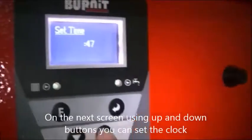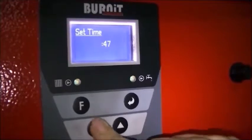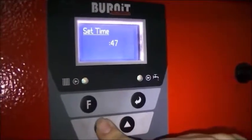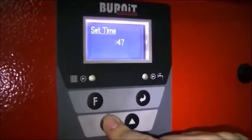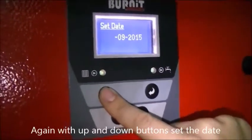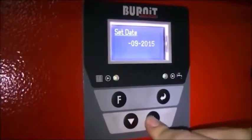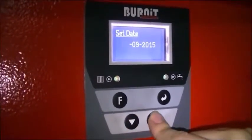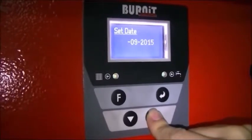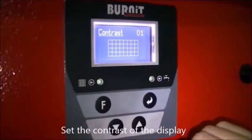On the next screen, using the up and down buttons you can set the clock. Again with up and down buttons set the date. Set the contrast of the display.